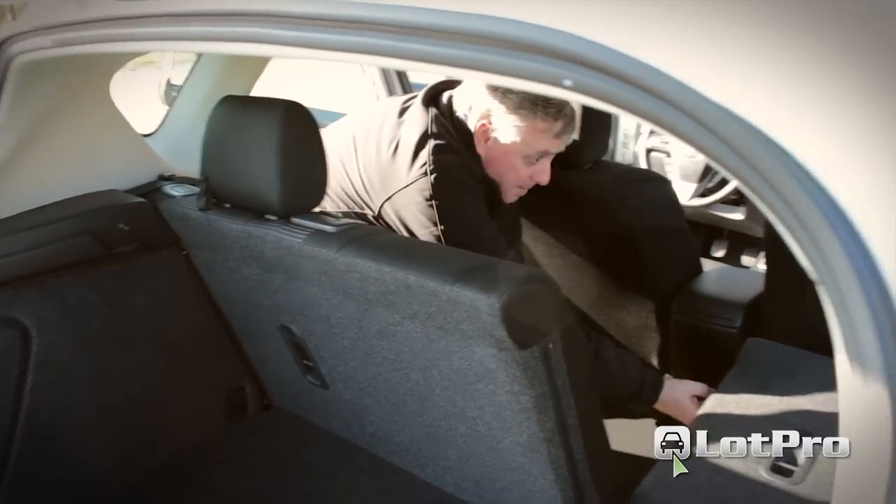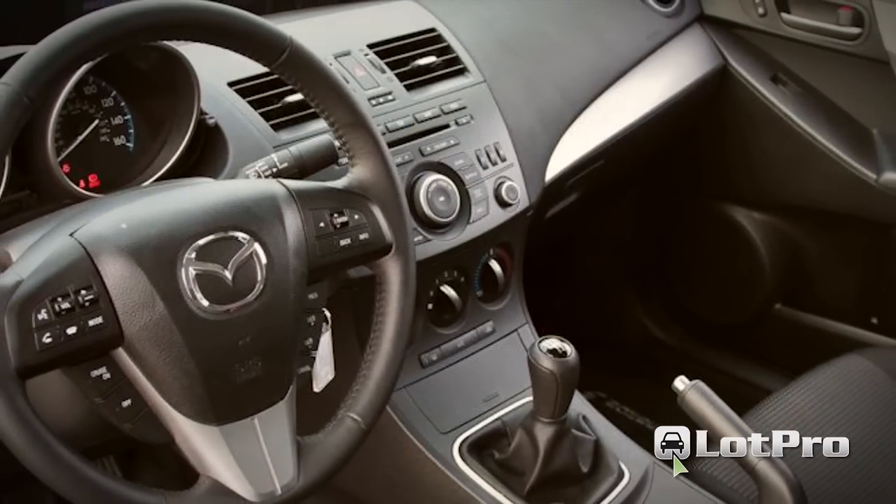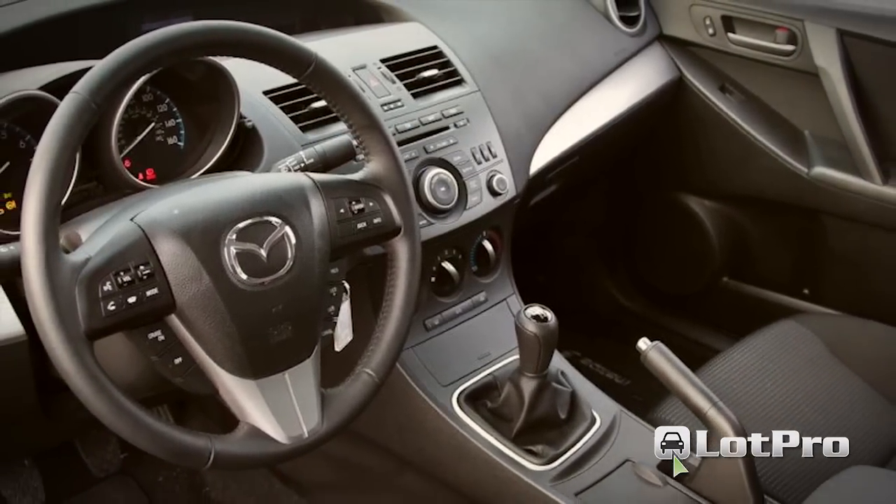In its favor, the materials found in the Mazda 3's cabin are some of the best I've ever encountered in this price range and nearly rivaled that of the segment-leading Volkswagen Golf.